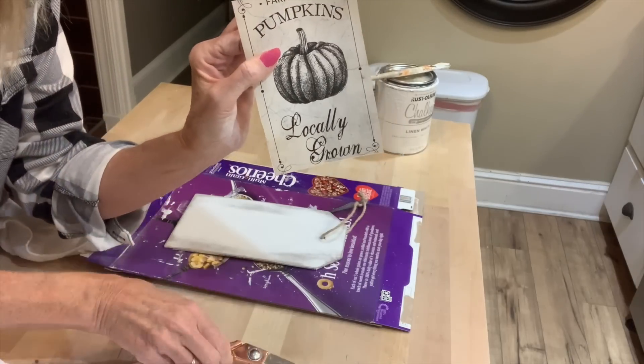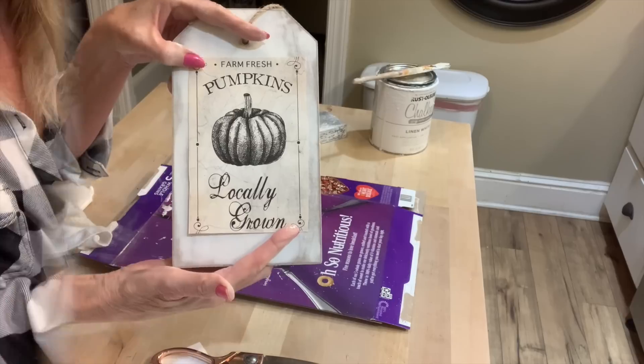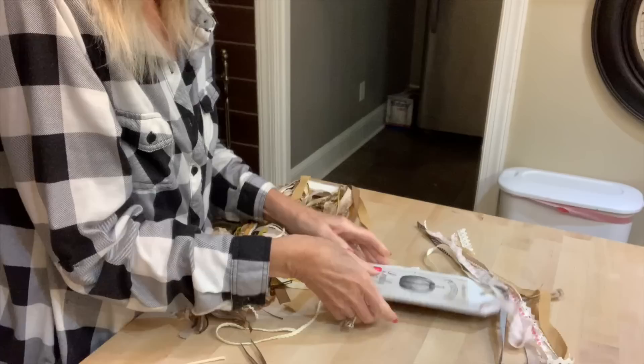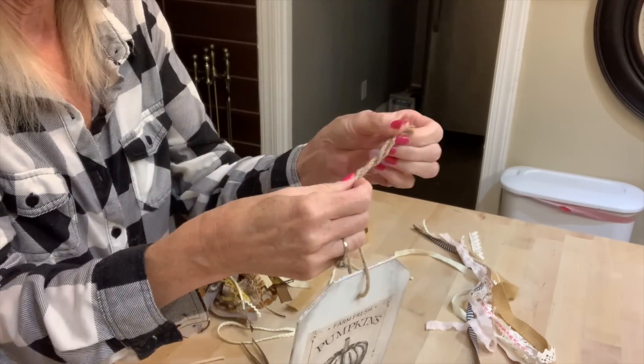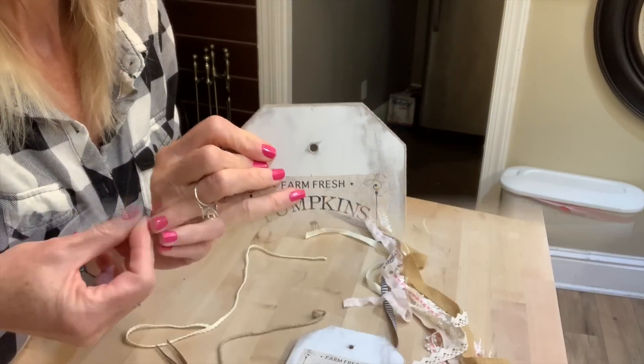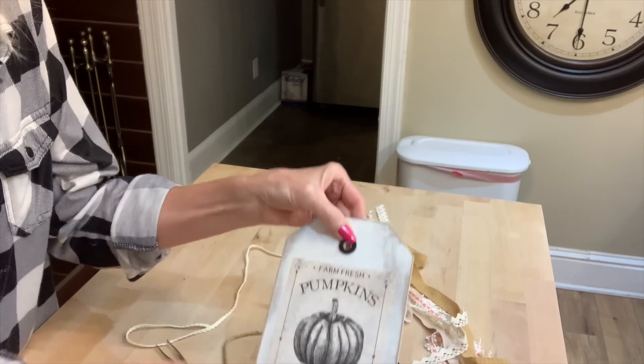You can also adhere them with Mod Podge. This is the Michaels Ribbon Bundles — I will leave a link to those below. Now I'm going to take the twine hanger off and we will use this again in just a few minutes. And I'm going to show you how we can really shabby this tag up.